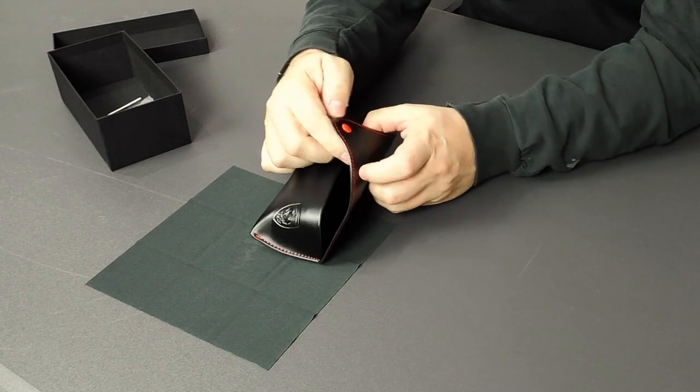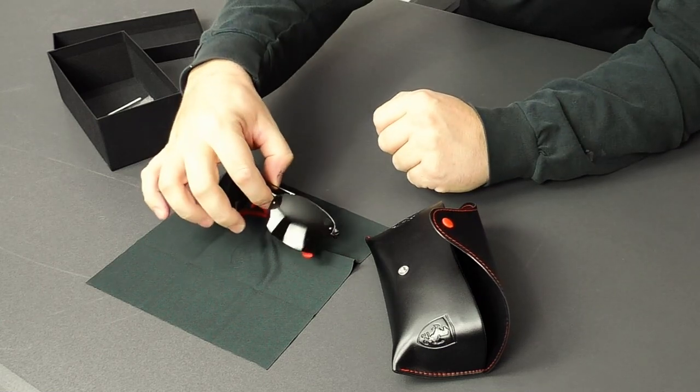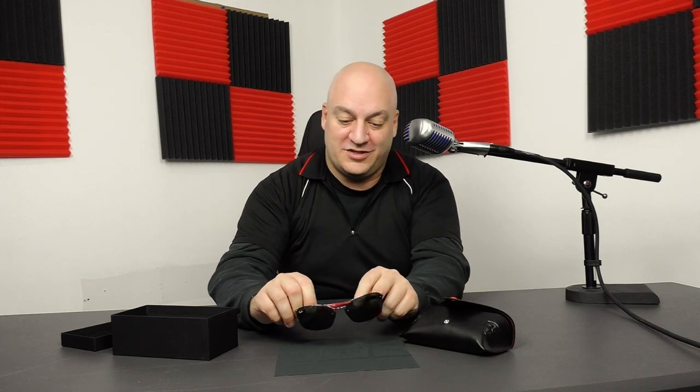That's a cleaner for the glasses itself. And now for the big one — this is it. Here they are. Awesome. Sunglasses. These things are really exciting for me. I don't know about you guys — if you get into this stuff as much as I do, it's so bad.